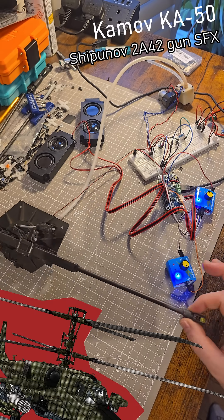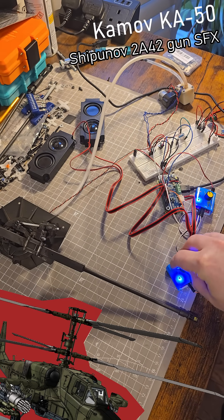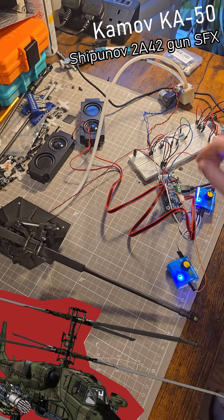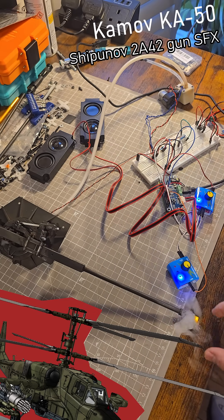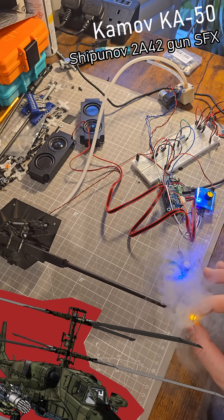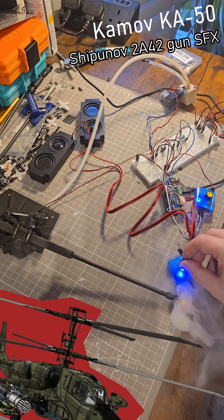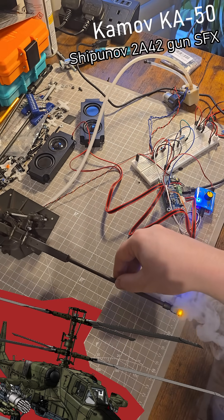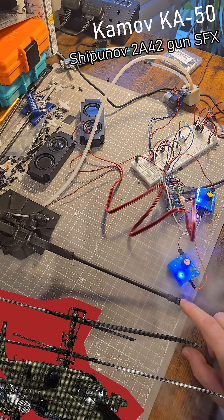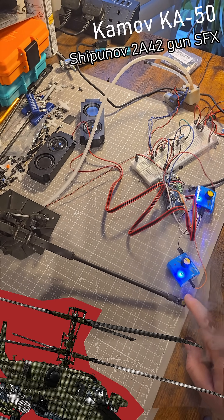First, the gun special effects. Depending on the signal, you can configure different firing rates. And of course you also have the smoke coming. The smoke will keep on being generated with a configurable delay after the firing process.